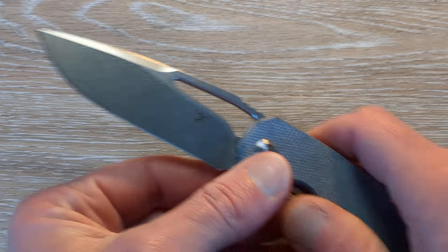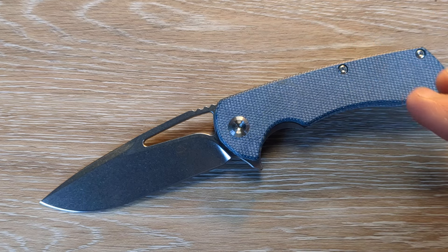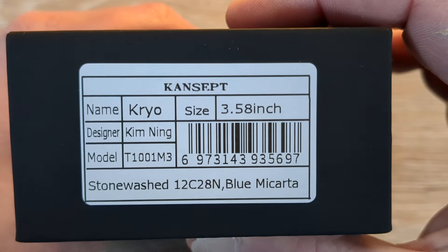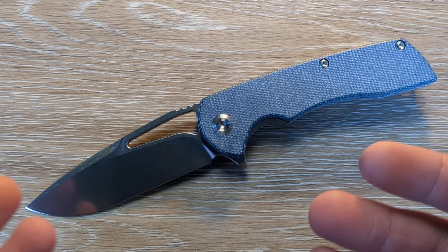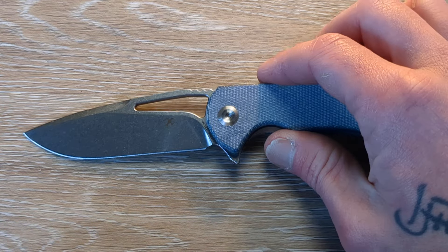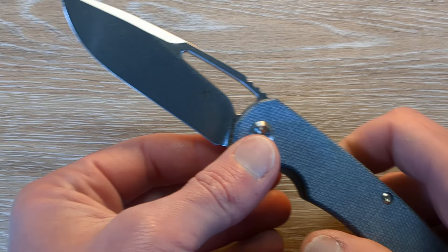They did change the steel. The steel used to be D2, but now I believe it's 12C28N. Let's see — yes, that's right. So: Cryo, 3.6, Kiminig, 12C28N. I'm not real familiar with 12C28N. It must fall between 12C27 and 14C28N, I'm guessing — probably very close to 14C28N. It's not a steel I'm real studied up on.